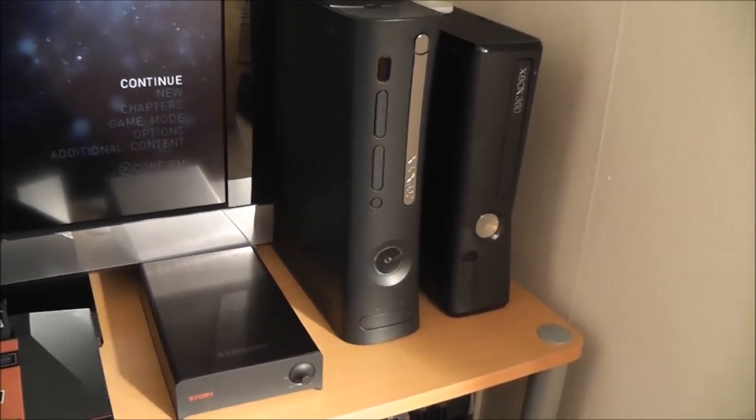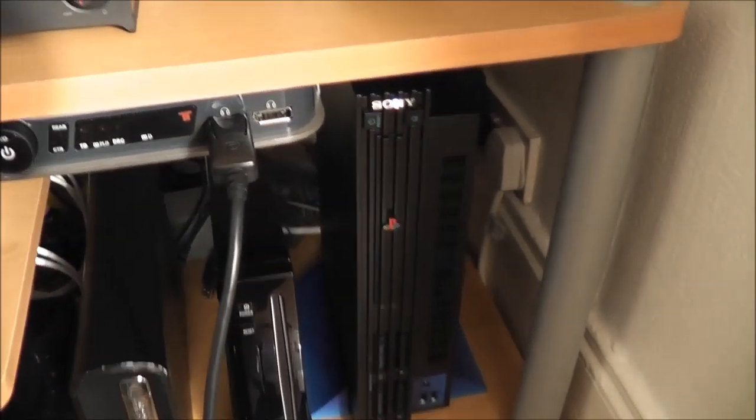Next to the JTAG unit is a 150 terabyte hard drive which I back up and store all my 360 games on, so I can play them from that on the JTAG unit, which is kind of cool. On top we've got an Xbox Live camera, which is just today being made a bit redundant — I'll get to that in a moment. The 360 is probably one of my favourite consoles and one I play most often.